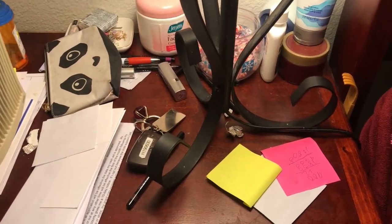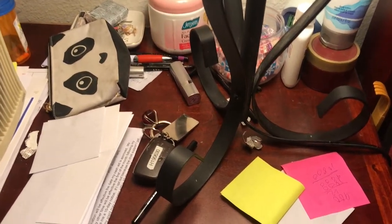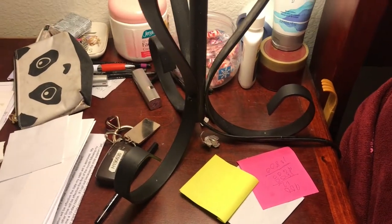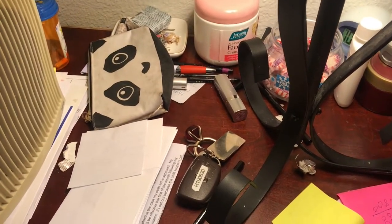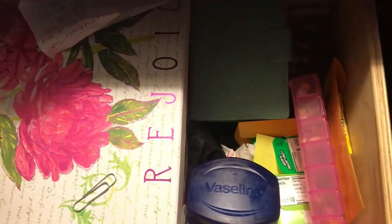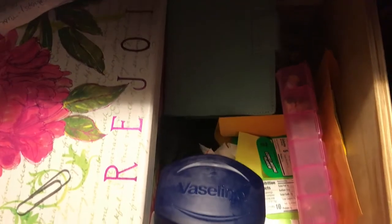Okay guys, this nightstand has had it. I've gone too far with it. Things are just out of order. They're not organized nicely the way I normally try to keep it. But you know how you just get lazy and start just putting things on the nightstand, putting things in the drawers, just throwing them all in there. It's not extremely bad, but it's not neat like it should be. So I'm going to go ahead and tackle this drawer and get it nice and organized.